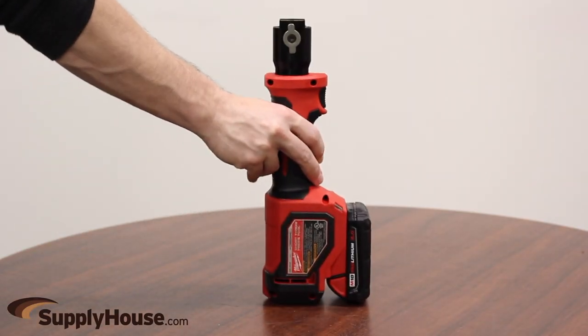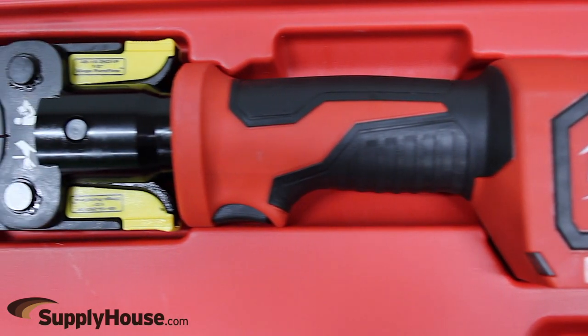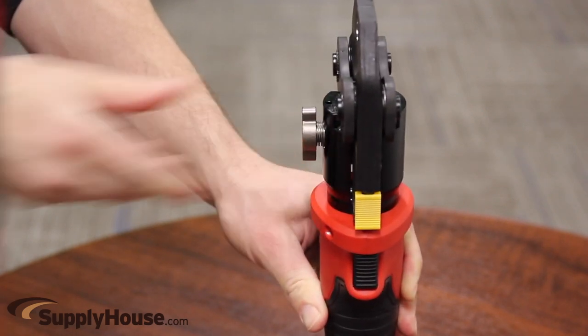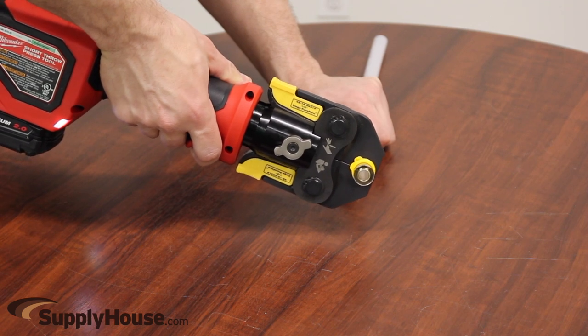Designed for one-handed use, the M18 Short Throw Press Tool is an easy-to-use solution compared to hand tools and offers the most ergonomic answer for navigating around tight spaces. Spring-loaded JAWS grip the ring for precise alignment to the fitting, while AutoCycle ensures a full press every time, delivering added assurance of quality connections.